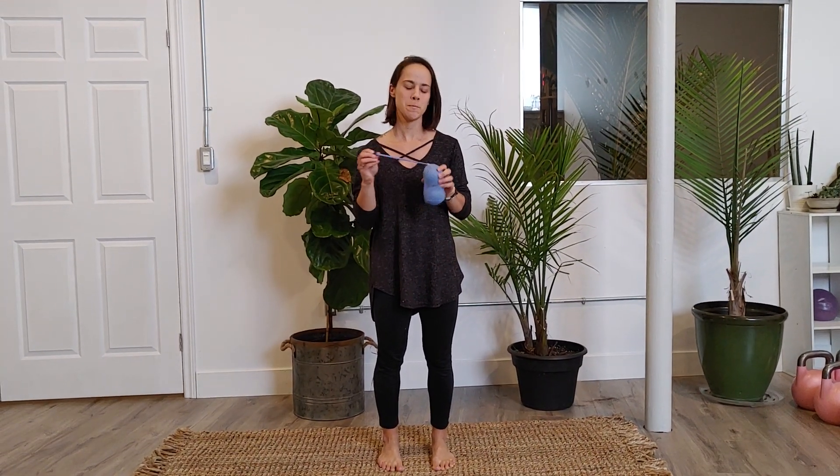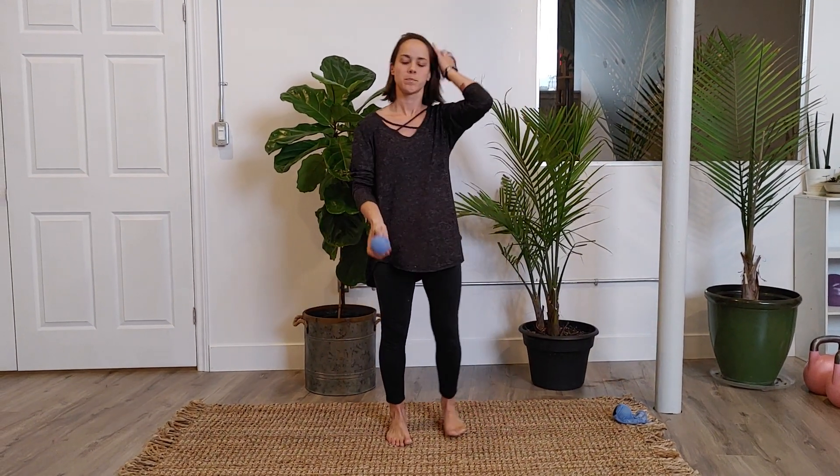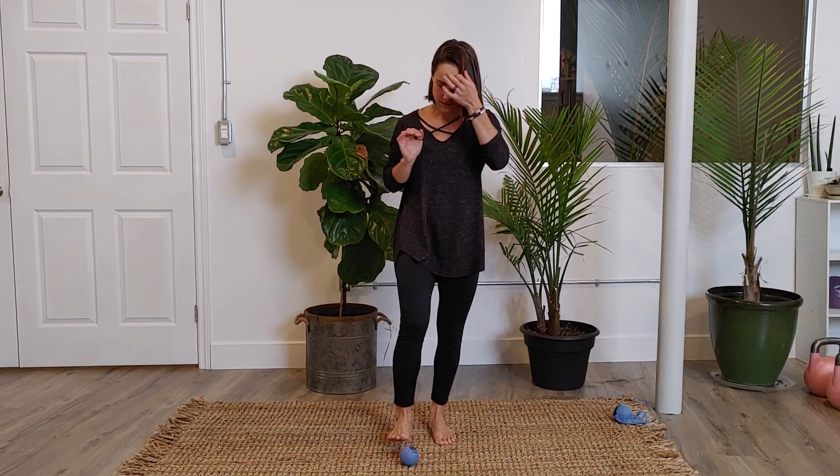Welcome to Canopy's master foot class. You're going to grab your therapy yoga tune-up balls and go ahead and take one out of the pouch, placing it on the ground and setting up your stance.